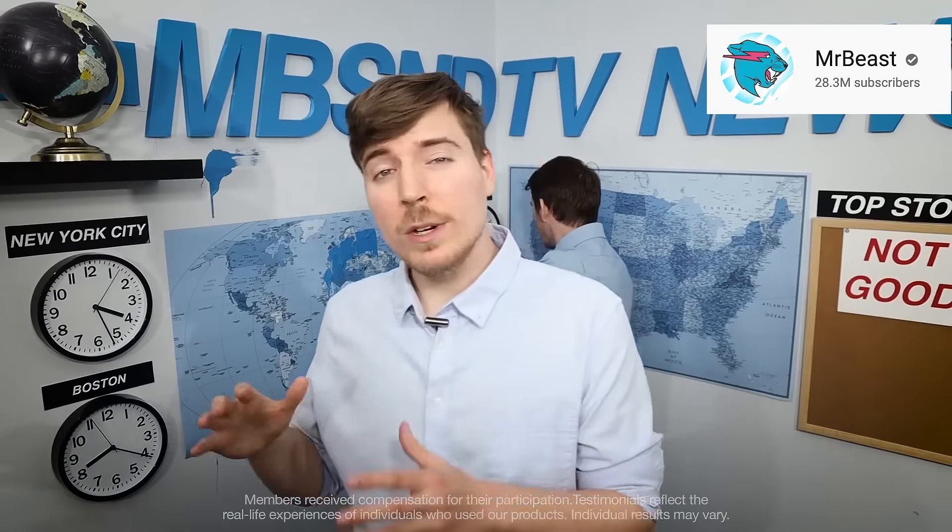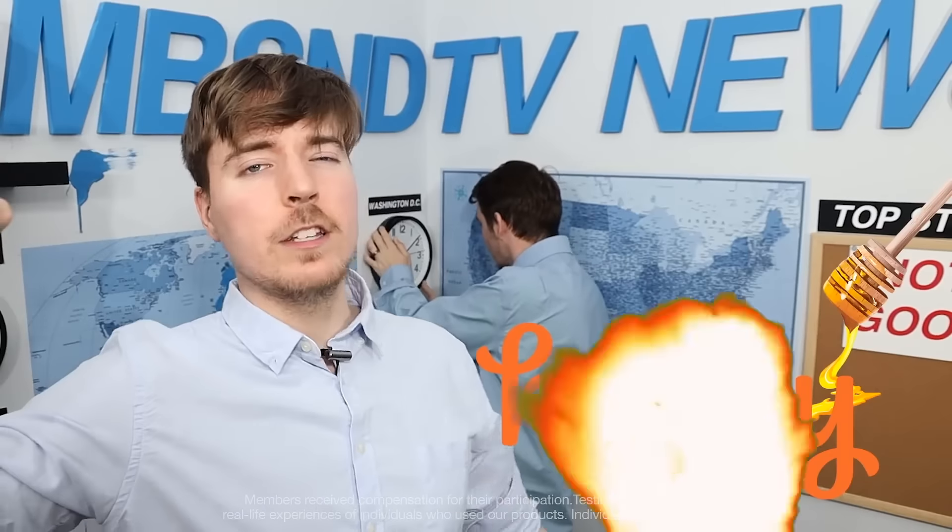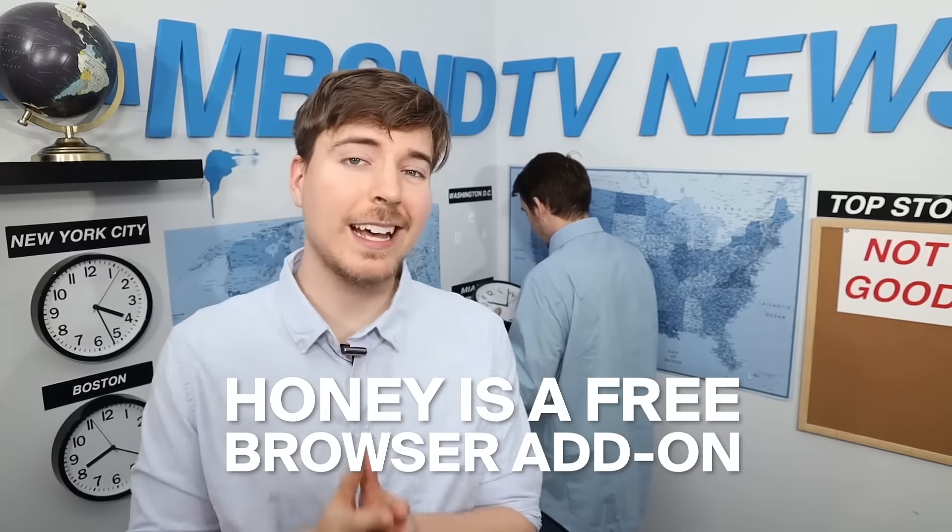Online shopping is easy, but not always affordable, which is where Honey comes into play. Honey is a free browser add-on that automatically applies coupon codes when you check out online.